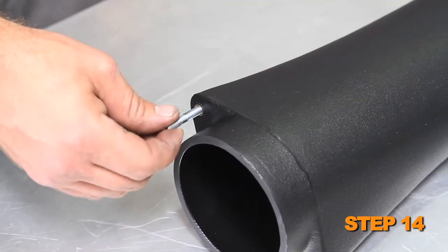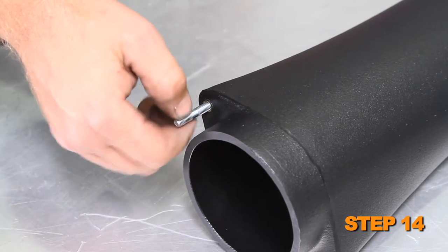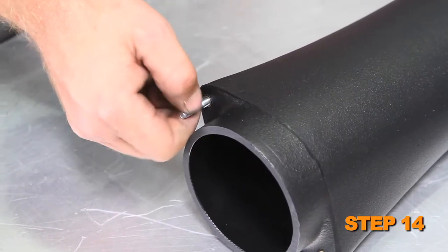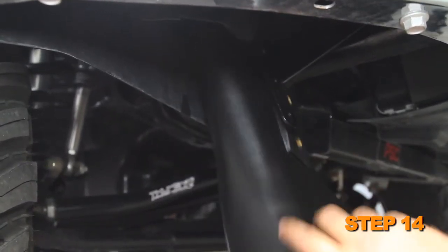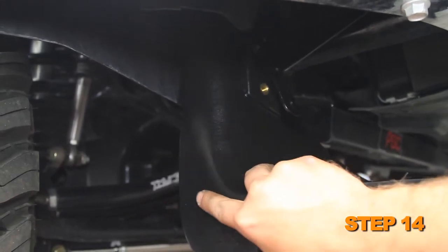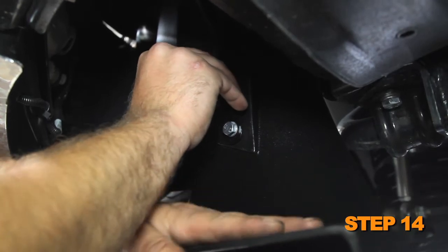Install the tube mounting bracket onto the stud and secure it with the factory nut removed in the previous step. Install the two remaining 6 mm studs into the fresh air intake scoop so the shorter threads are threaded into the inserts. Guide the fresh air intake scoop up in front of the inner fender into the air box and align it with the mounting bracket installed in step 13. Secure the scoop to the mounting bracket with the provided hardware.